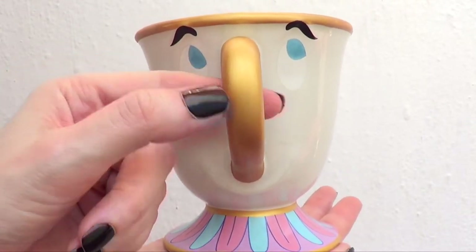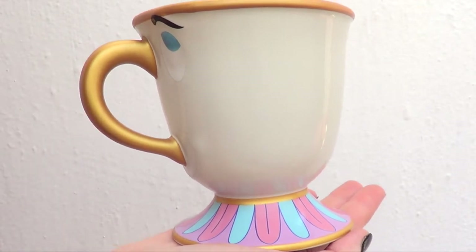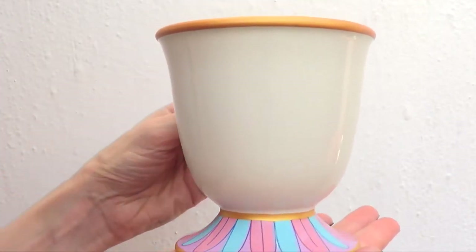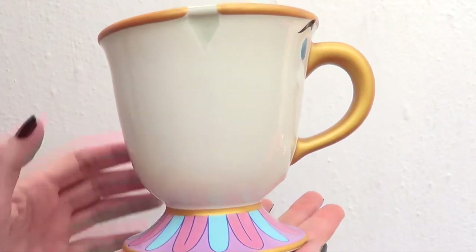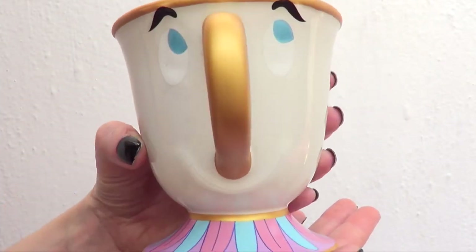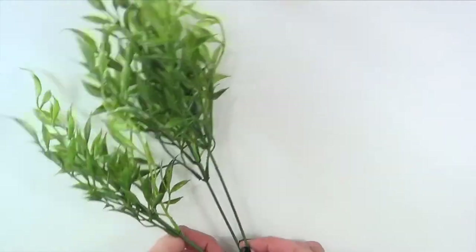When I bought it I thought it was the cutest ever — I was really excited. But it turns out it doesn't hold as much coffee as I drink, so I don't really use it. I thought of using it as a home decor item so I can enjoy it daily. It's one of my favorite mugs to look at, but it's a bit small for me.